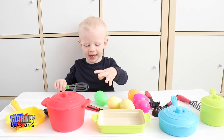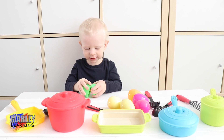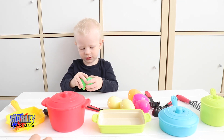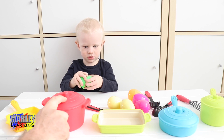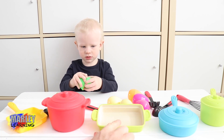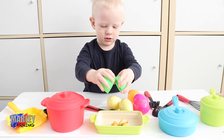Here we go. You've got some eggs — you've got a green egg. Which pot are you going to crack it into? The red pot, the yellow pot, this green tray, or the blue? Oh, we're going in the tray.